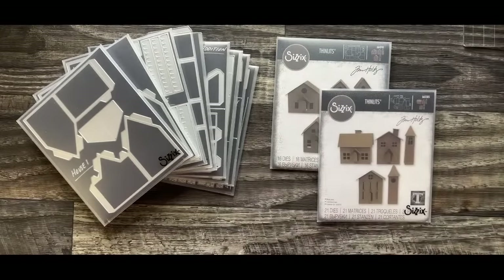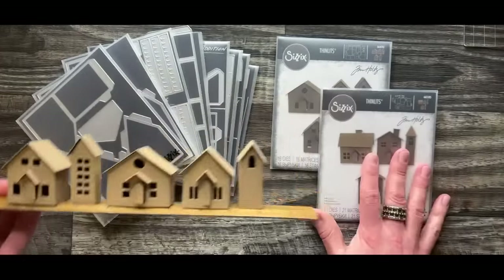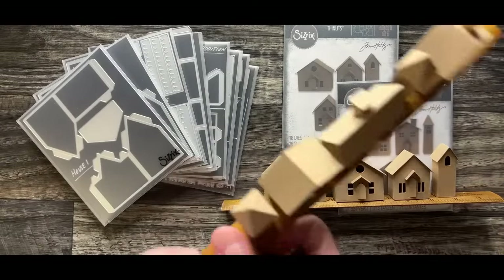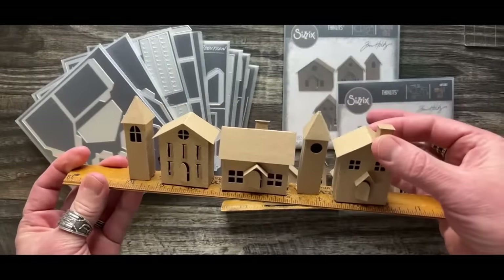These are much smaller - tiny little houses. This is a great starter set. I love the idea of these Paper Villages because they are very easy to create. It's really two halves of walls and a rooftop.